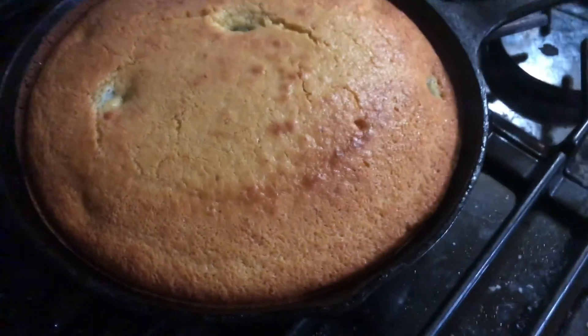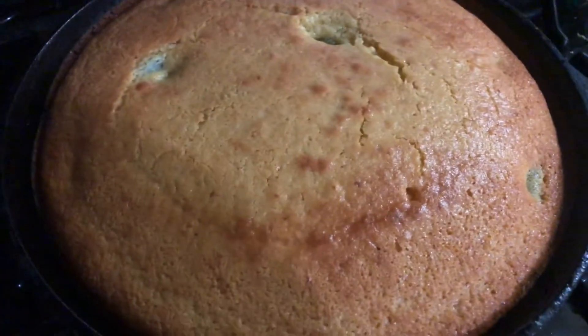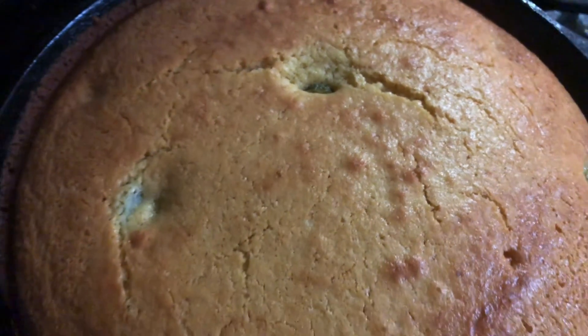Now the jalapeño cornbread is done — nice, beautiful color. It's kind of hard to see in the dark kitchen, but man, that looks good. See a jalapeño poking through right there. Yummy!